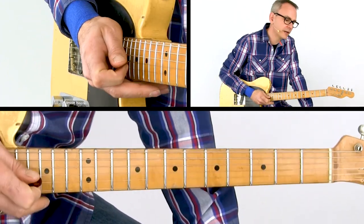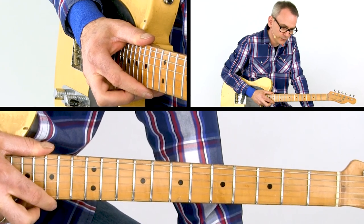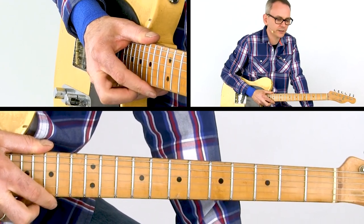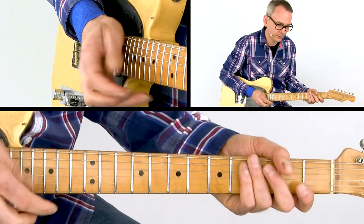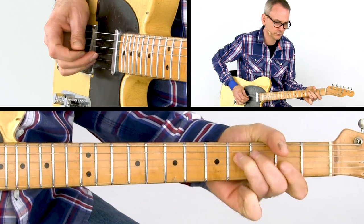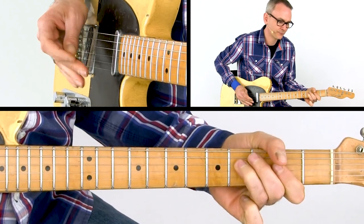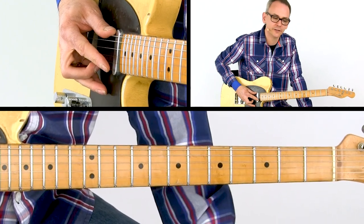If you have a look at the tab or sheet music, you'll see that the phrase starting on beat 2 of the first bar is now played again but starting on the end of beat 4 of bar 1. Because you start on the end, this phrase now sounds totally different.